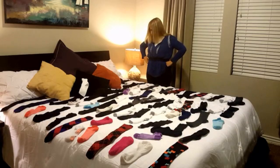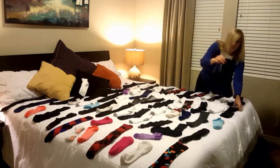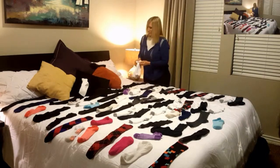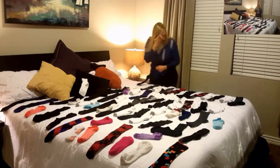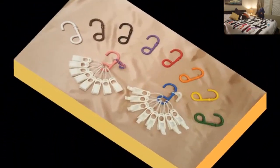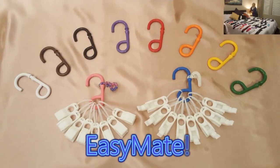Our product completely eliminates the need to both mate and sort your socks by family member. We'll leave the camera rolling as Susan continues this frustrating and time-consuming chore while we present the ultimate solution to this household dilemma. Ladies and gentlemen, we proudly present EasyMate. EasyMate is a sock organizing system designed to end the sock sorting nightmare once and for all.